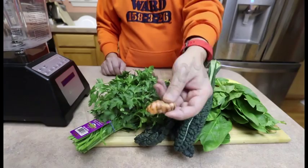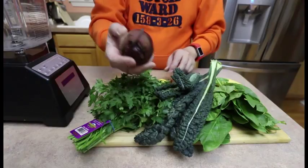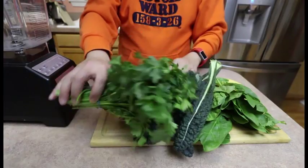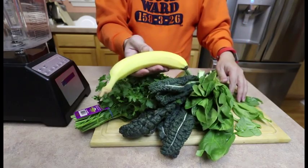Cherry berry blend. Turmeric, ginger, beets, lemon, parsley, kale, spinach, and a banana.